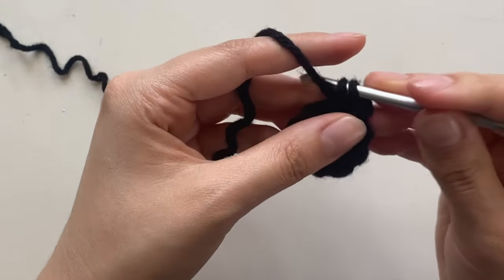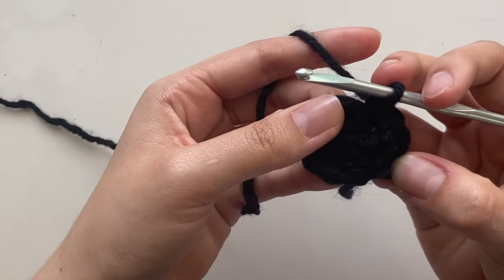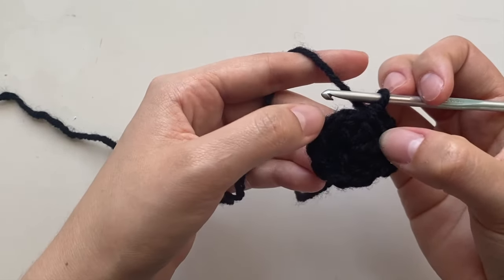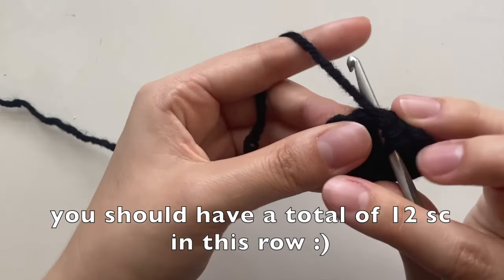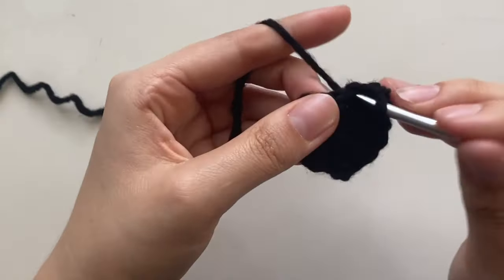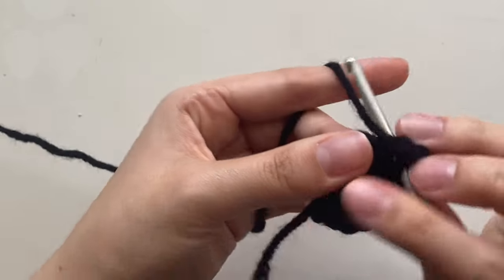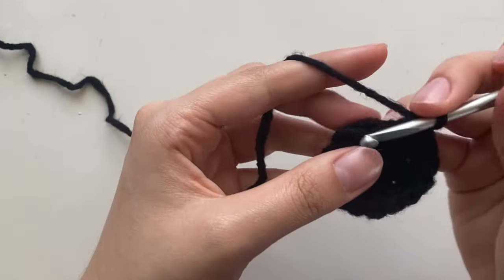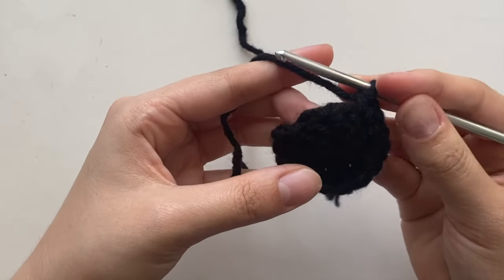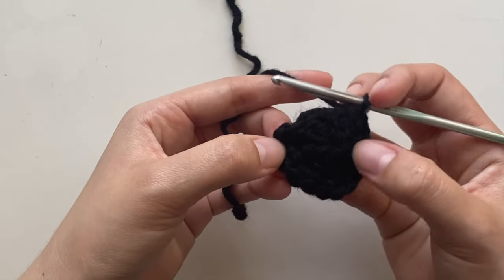Put two single crochets in the next six stitches: two in the first, two in the second — one, two, three, four, five, six. This way the eye will be kind of flat at the bottom, not quite a half circle, just a little flat so we can sew it on easier. You'll have 12 single crochets in this row.